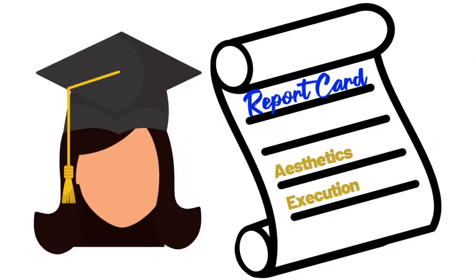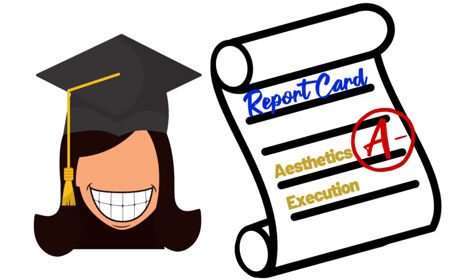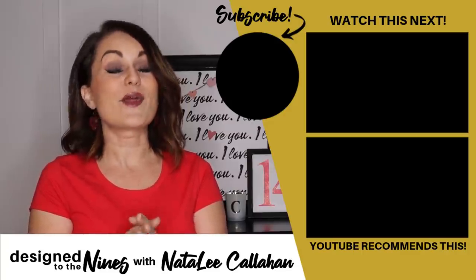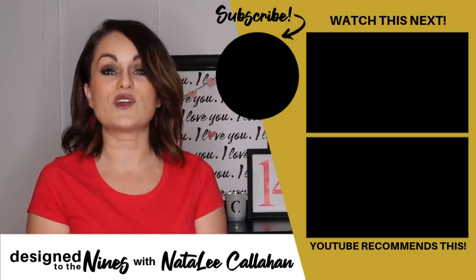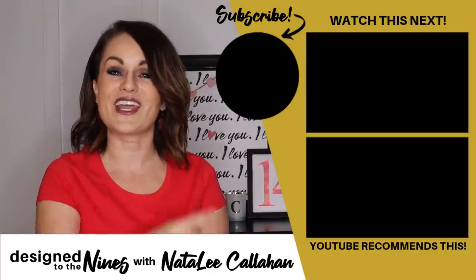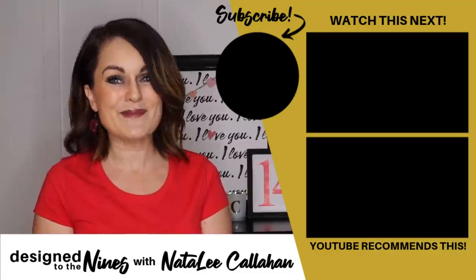While I would give my final aesthetic result an A-minus, I would probably give myself a C-minus at best for execution. I hope you can learn a little bit from my mistakes. If you enjoyed this episode I really think you'll love my way cool dirt-cheap Valentine's decor ideas — you can check that episode out right here. Until next time, bye!